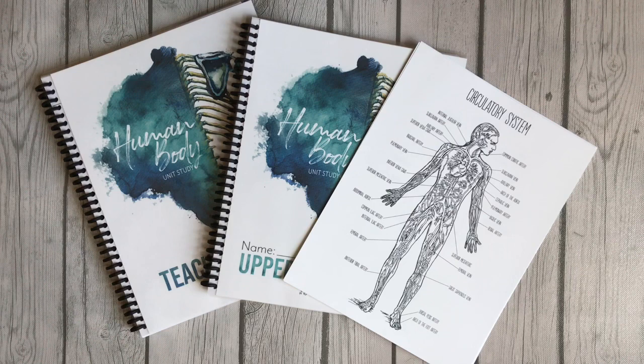Hey guys, welcome to Home Sweet Homeschool. If you're new here, my name is Ashley and I'm a homeschooling mom. In today's video I'm going to share with you the latest unit from Gather Around Homeschool, which is their human body unit. It's amazing, just like all the other ones, and I want to share it with you so you can get an idea of what it looks like if you're interested in buying this curriculum.